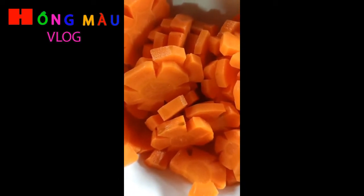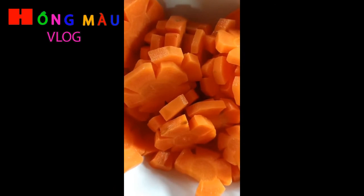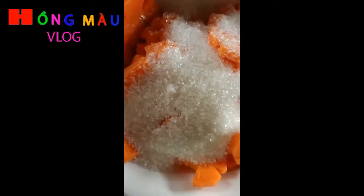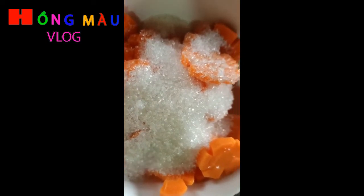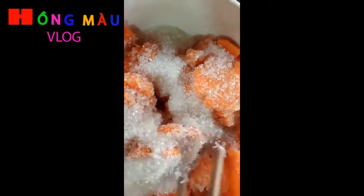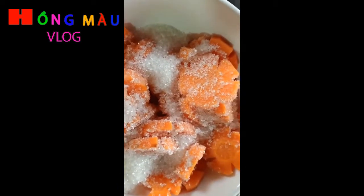Sau khi để ráo, cân được 400g cà rốt, mình sẽ ướp với 200g đường. Trộn đều lên, dùng màng thực phẩm bao lại, để ngâm khoảng 3 đến 4 tiếng rồi mang đi sên.